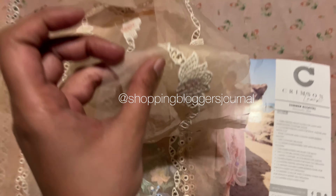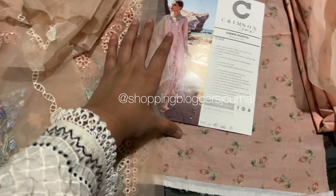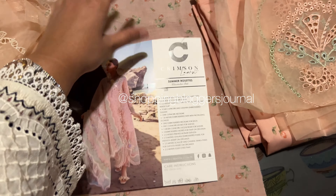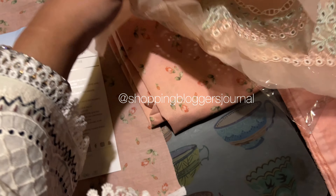I tried to figure out the dress myself because a lot of you asked where will it go. I am telling you, you have to understand where you have to put what you have to put.